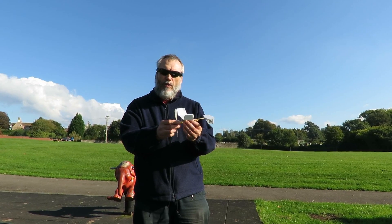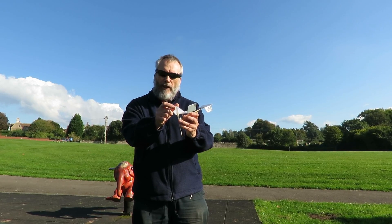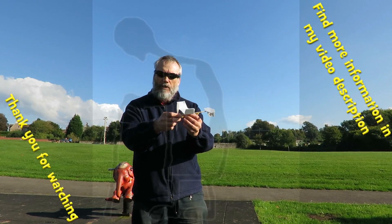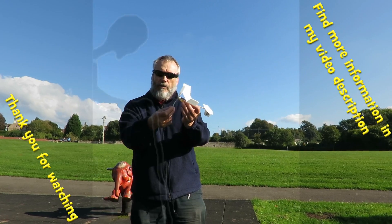I was looking at the original video that I was copying the plane from and the propeller's quite a bit bigger on that, so it'll be turning slower and lasting longer. So I might do that, I might make a different propeller.